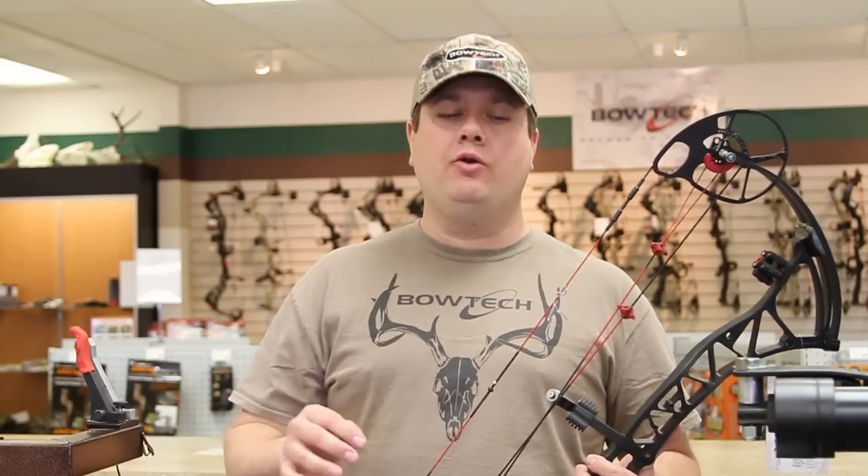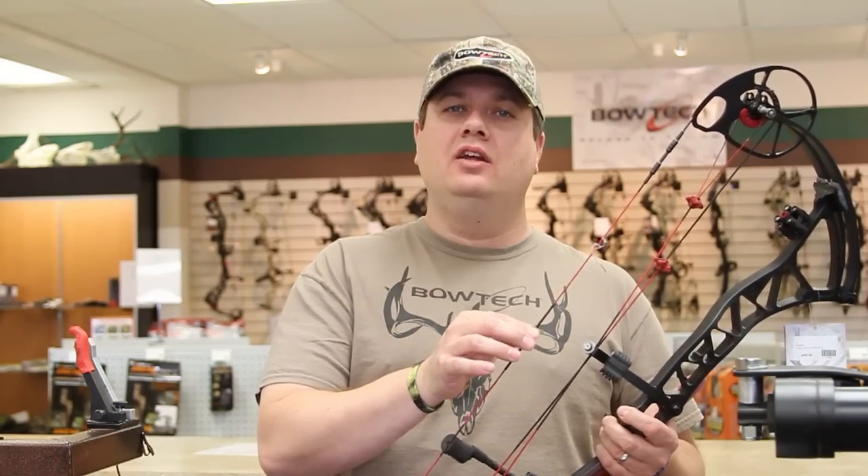Hi, Nick Droback with Part 4 of Field and Stream's Bow Setup Series. Today we're going to show you how to properly set, tie, and secure a string loop on your bow.